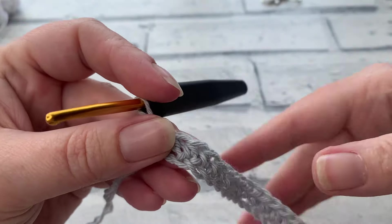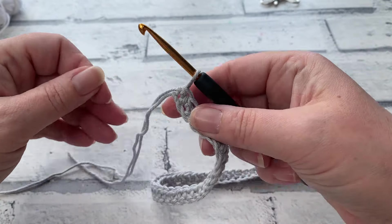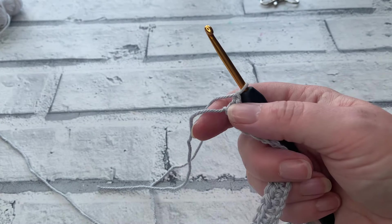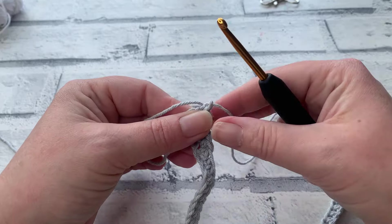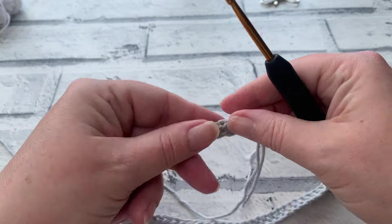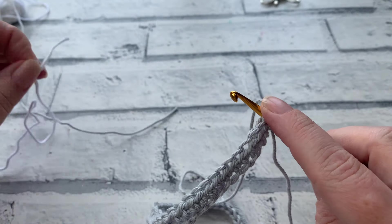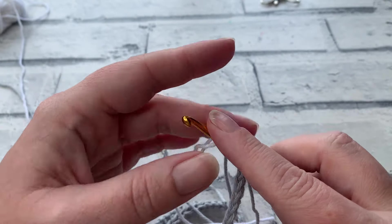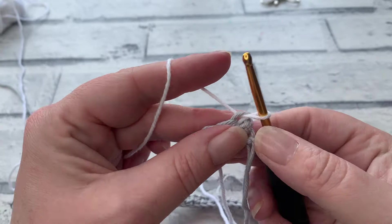Once you've worked all the way back down to your slip knot, you should have 69 half double crochets. We're going to fasten off because we are finished with this colour for now. Make a chain of one, snip off a length, and use your hook to bring that end all the way through to create a secure knot. Turn your work, reinsert your hook into the same stitch you just fastened off, and place your new colour — Paper White — over the hook with the tail at the back, then bring it through. From here, make your next chain of 70.